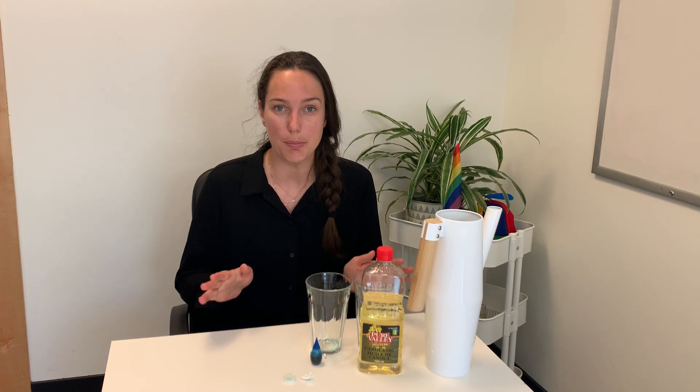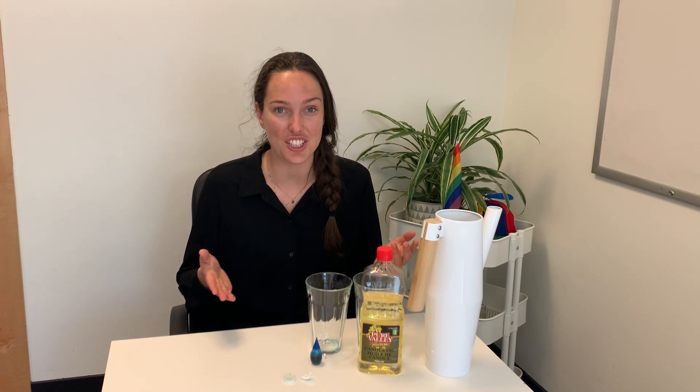Hi everyone! Welcome back to HiMama's online activity content hub. My name is Kaya and I'm an early childhood educator here at HiMama headquarters. For today's activity we're going to be making a really fun lava lamp. I had a lot of fun putting this together because it's super quick and easy, and it's even more fun to actually watch this lava lamp in action.